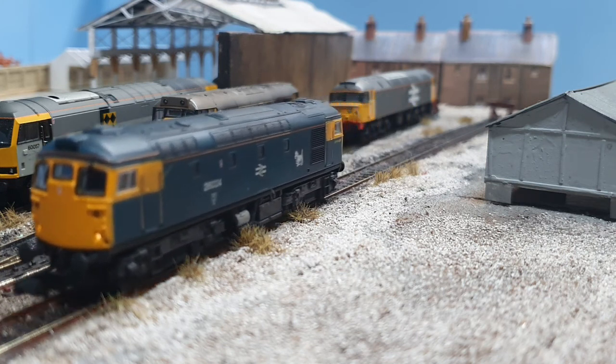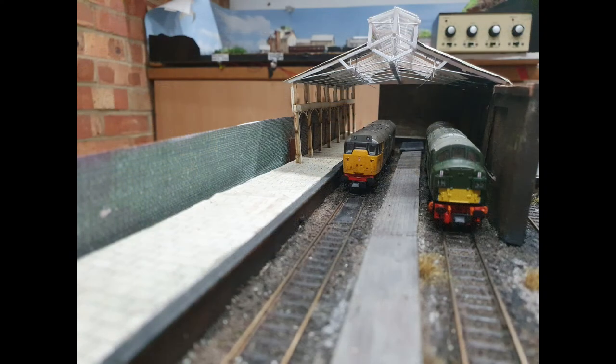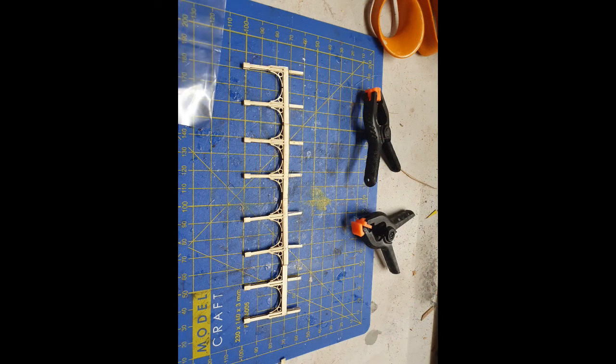Hi folks, and welcome to the latest update on Salterbeck. First up, I created a set of supports for the stabling area canopy. This was fairly straightforward — I just kitbashed the Metcalf N-Gage canopy to produce the supports that I needed.